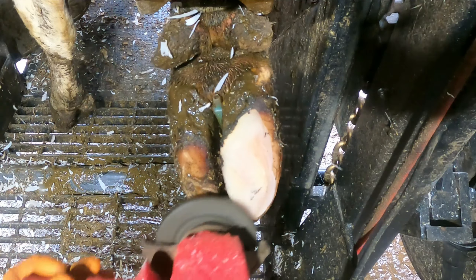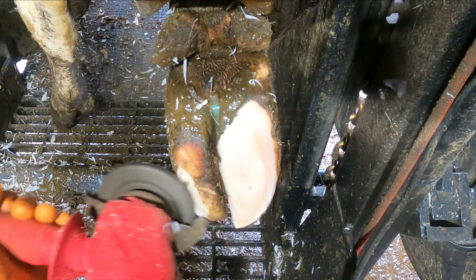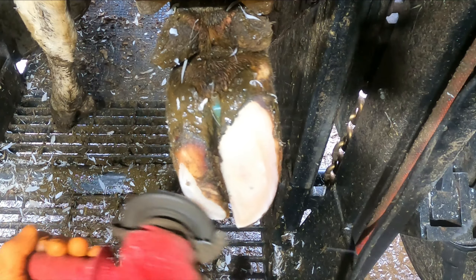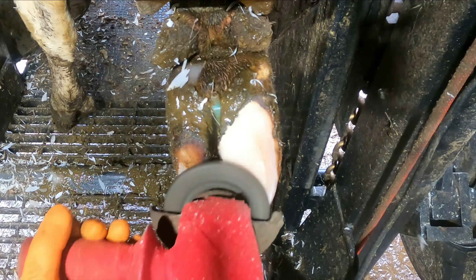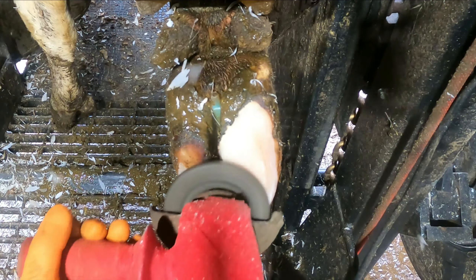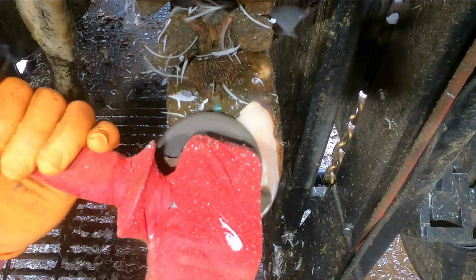As you can see, look at the gap underneath the knife — look at how much horn has grown on that lateral claw. It's quite an easy trim to do but it's a really important one to prevent them going lame in the future or getting bruising. It'll be a lot more comfortable for the cow when she's walking back even and balanced.